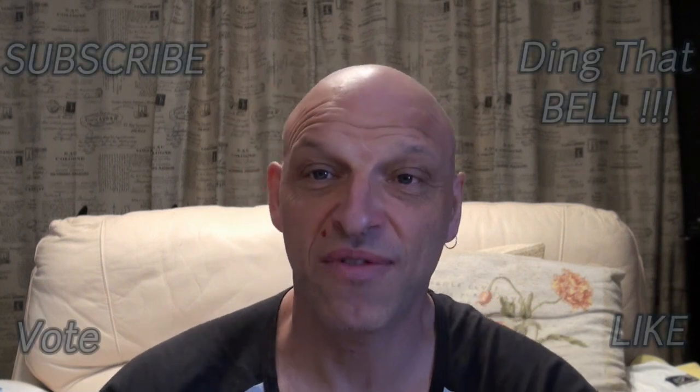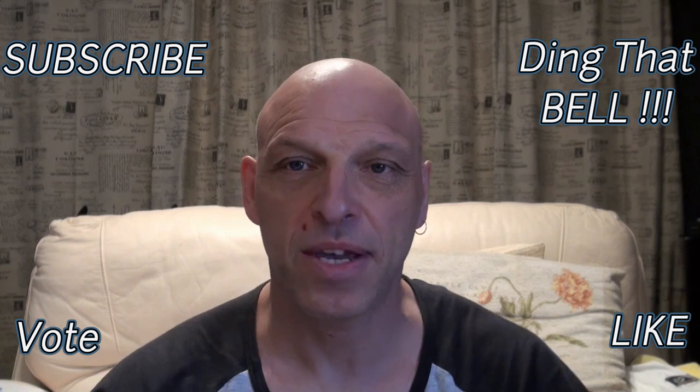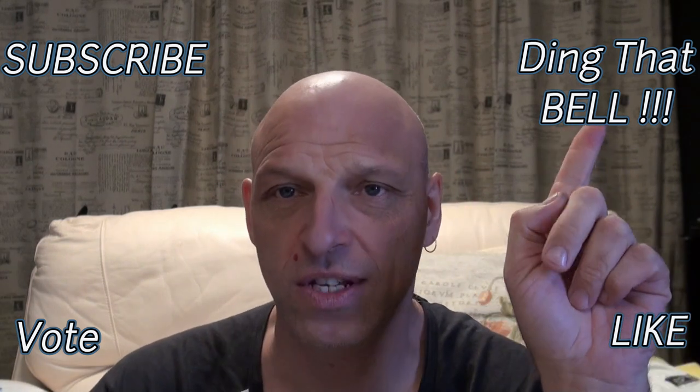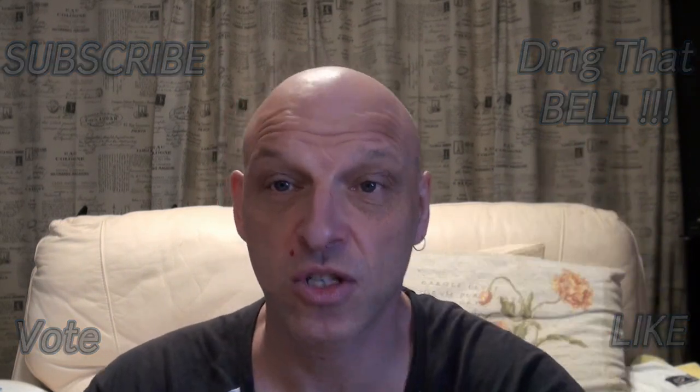Hi Kirby fans, welcome back to the channel. For those new to the channel, slap that subscribe button, ding that bell for notifications, give a big thumbs up and comment down below. There will also be a vote in the top right-hand corner, so make sure you vote on that and support the channel. First up, I'd like to thank everybody for subscribing — we've got plenty of new subscribers.